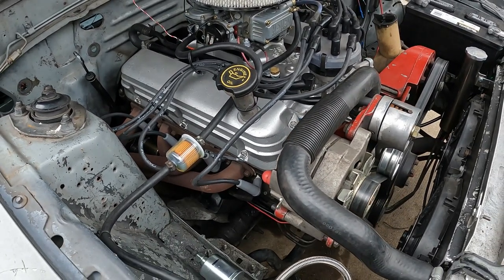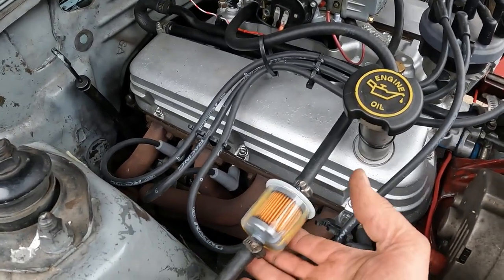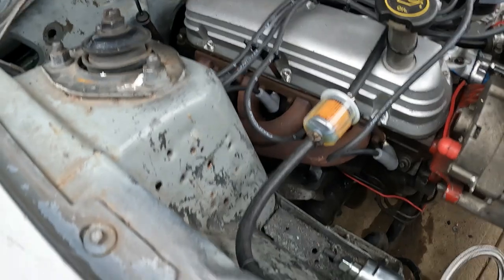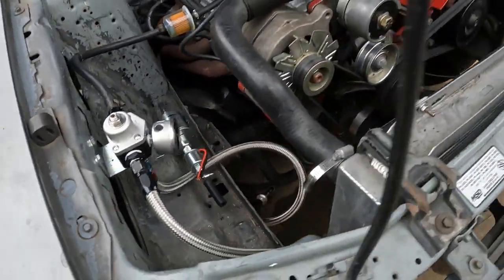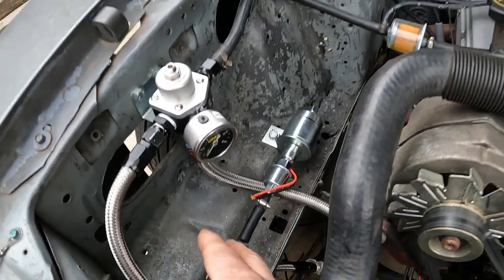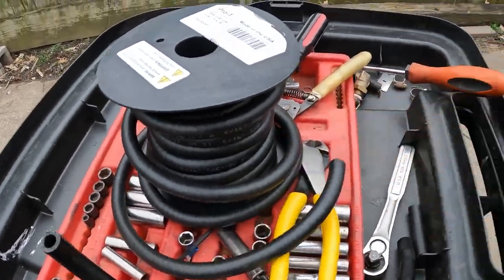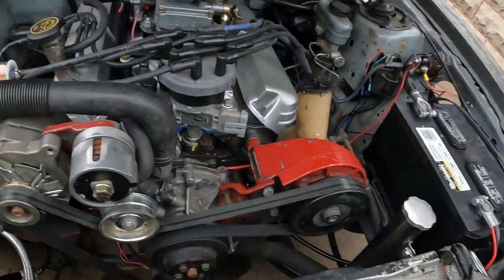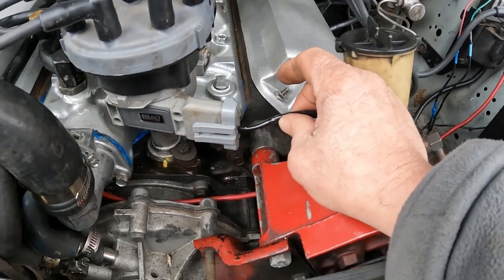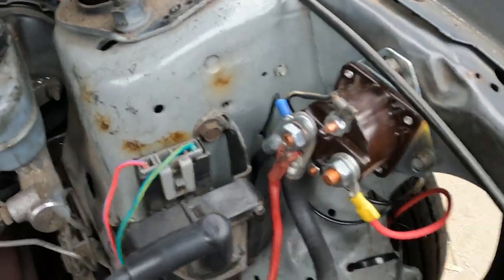Here's an update on the EFI to carburetor conversion. My fuel filter I just put in — nice and clean. Straight from there, my fuel pressure regulator gauge, liquid filled. These lines are going to go away. I'm going to run all new lines from the tank. Only two wires for the distributor, that's all I'm using — straight to the coil right here. This is nice and clean looking.